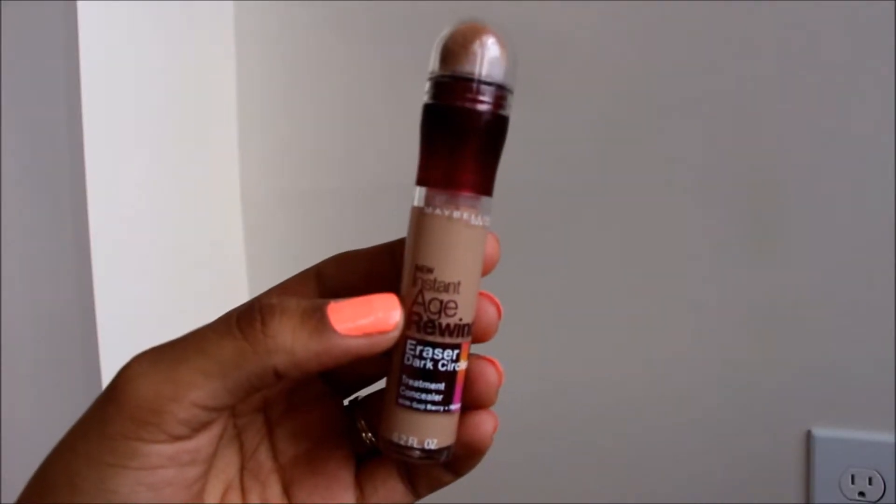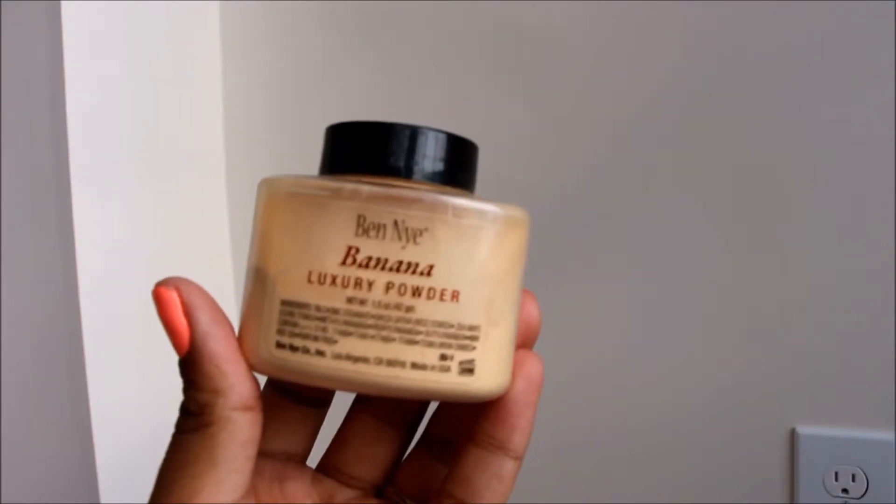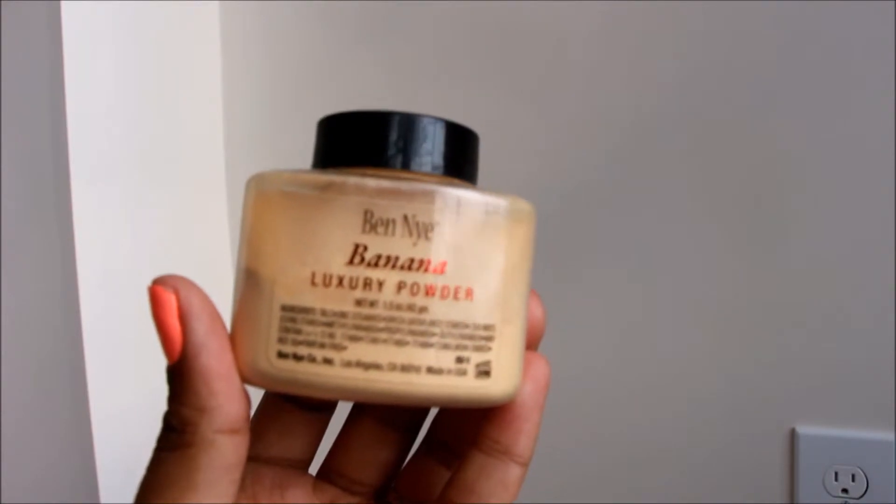Here I'm going in with the Photo Ready again and concealing my spots. Then to highlight my under eyes, I like to take the Maybelline New Instant Age Rewind eraser dark circles, and I believe it's in the color Medium. I just apply that to my areas and blend it out with a Tapered Kabuki by Sigma. Then I'm going to set that with the Ben Nye Banana Powder, using the Contour Brush by Real Techniques to apply it.